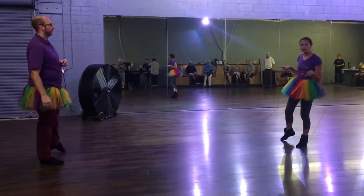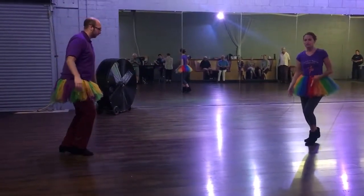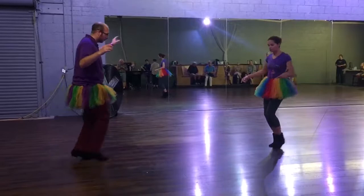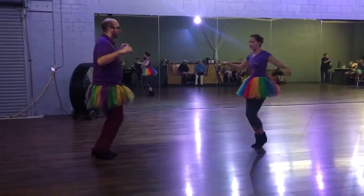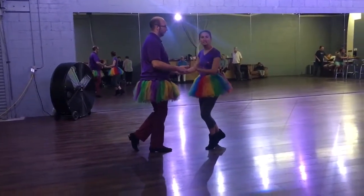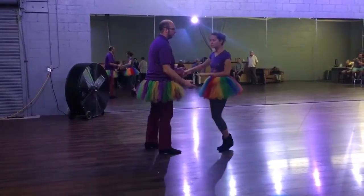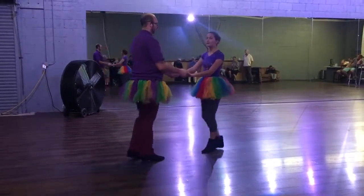Technically it's a kick ball change — we're going to kick and side. So that knee goes there. Followers, that's left for us; leaders, that's right for you. Then two, three — so there are three knees there. We're going to kick again, and knee, knee, knee. We want to make sure that we judge the distance so we get back to our partner, either in open or in closed depending on how close we are. And then we're just going to do our basic — basic, basic, back, break.